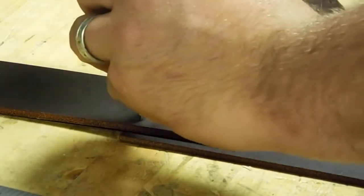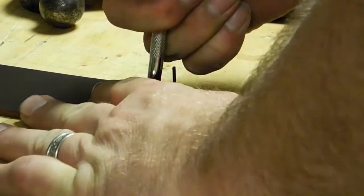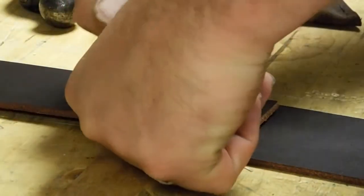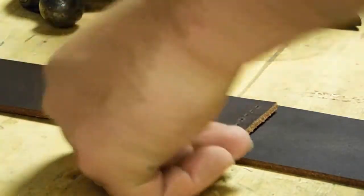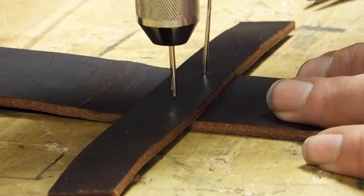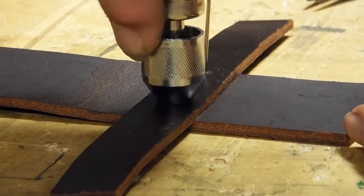This is the belt going on to the back side of the sheath. I started using pins down into the workbench to keep things aligned while I'm doing this — that seemed to work out really well. This is going to be the strap that goes around the handle of the knife; I'm putting it on the belt loop.